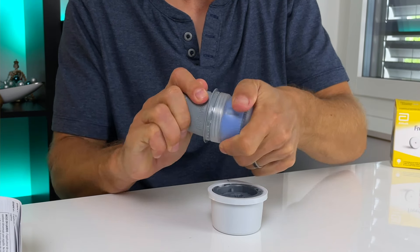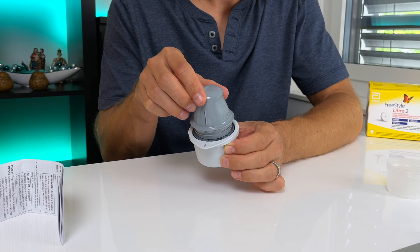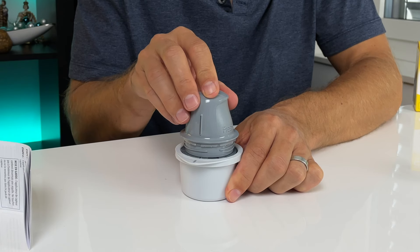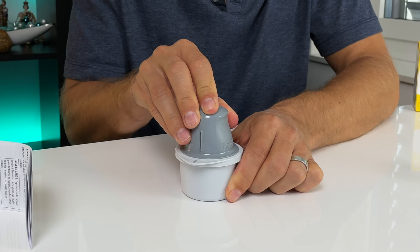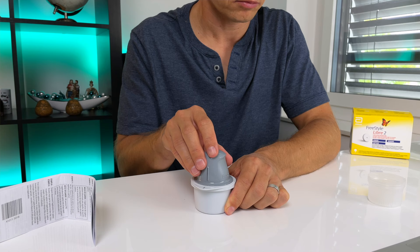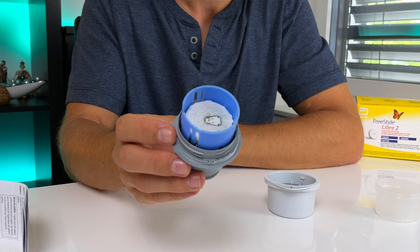Peel off the lid from the sensor pack, unscrew the cap from the sensor applicator, and line up the dark mark on the applicator with the dark mark on the sensor pack. Now place the whole combo on a hard surface and press down firmly on the applicator. This will load the applicator with the actual blood glucose sensor.